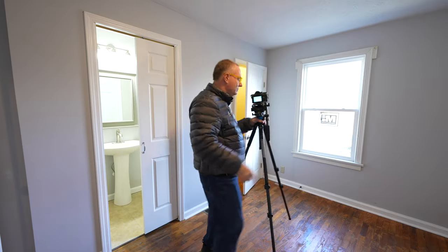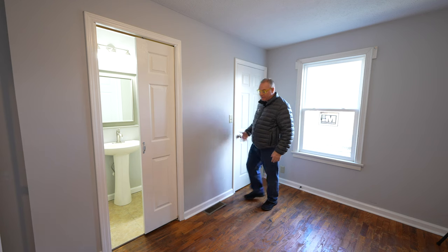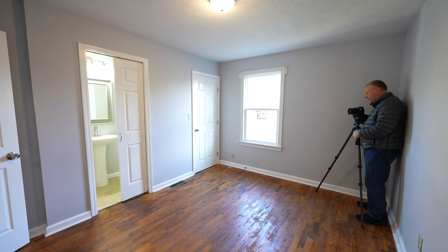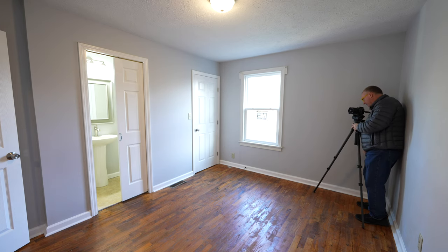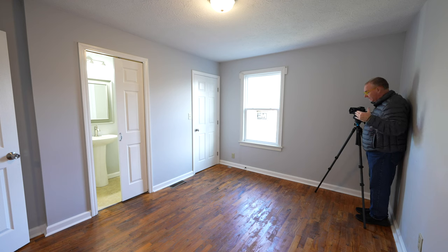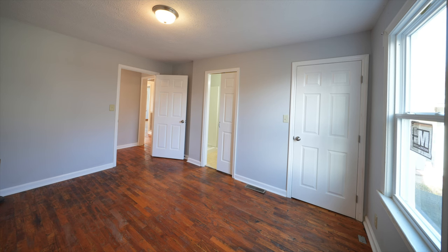Now I'm flipping to the other side of the room. Notice this door is ajar — it's really important to show lights in closets, so if there's a light in the closet, go ahead and show it. I'm putting the tripod leg right in the corner so I'm as wide as I can possibly be. I'm at 12mm — it's perfect. I can't step out too far because the camera will actually see me at 12mm, so I'm just going to lean against the wall.